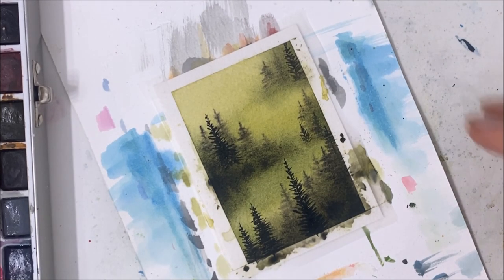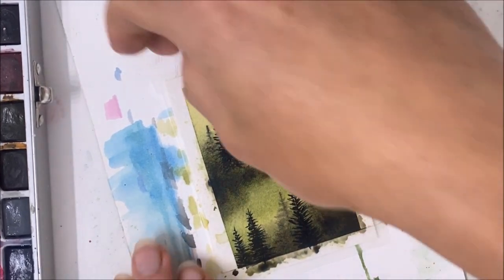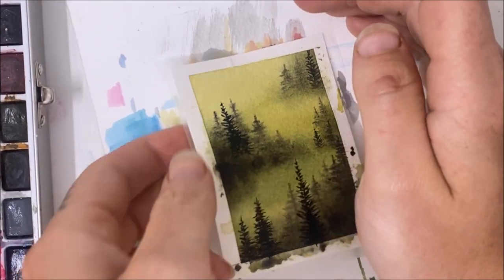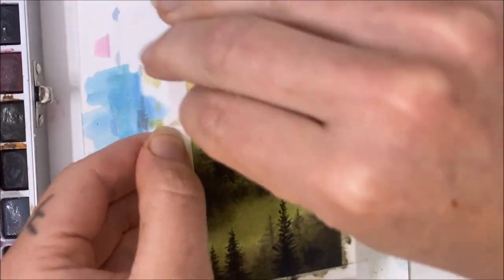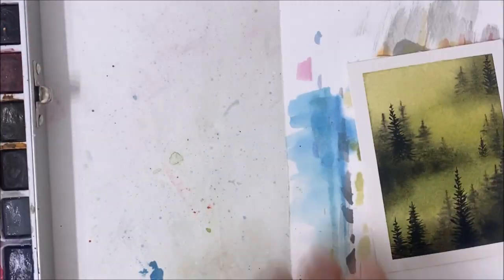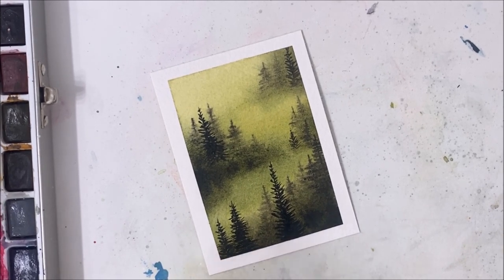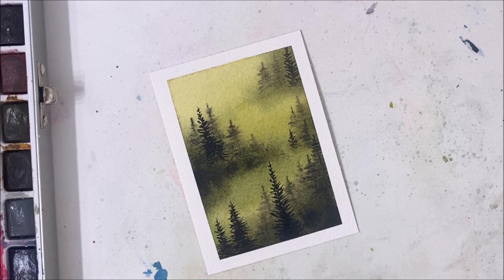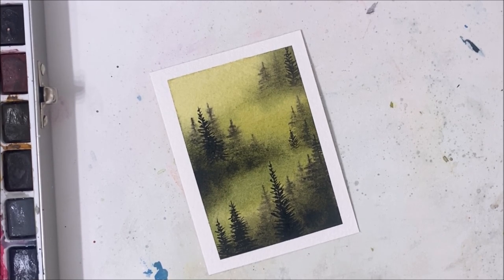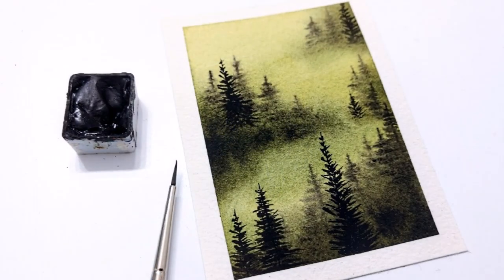I think that looks pretty good. My timer is showing 24 minutes but it'll be a little shorter once I edit it — still better than the one hour I usually take to paint these kinds of paintings. I hope you guys enjoyed this one; let me know what you think, let me know if you like the technique and if you'd like to see more of these kinds of tutorials. Don't forget to subscribe if you enjoyed this one, and I will see you in the next tutorial.